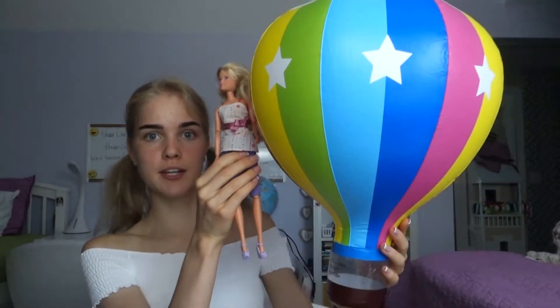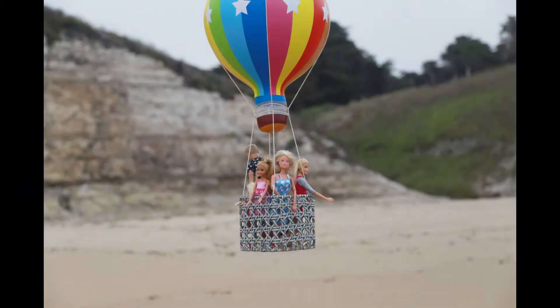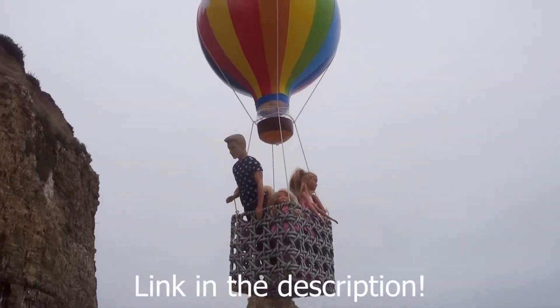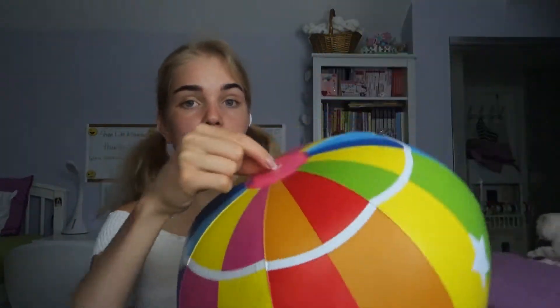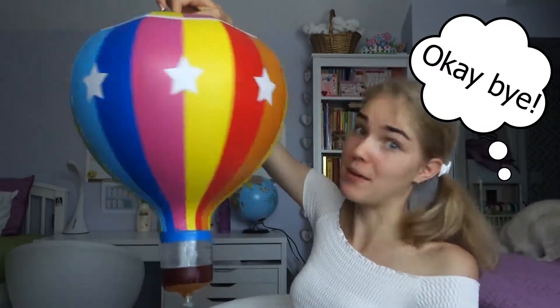You can use it to play with a doll — this is how big it will look compared to a doll. You can also use it as a decoration. As you can see, there's a little nib right here so you can put a rope through it and hang it somewhere, just like this. It's so colorful — it would be an amazing decoration! Or you can just play with your friends or your family, just like this. It's really awesome!